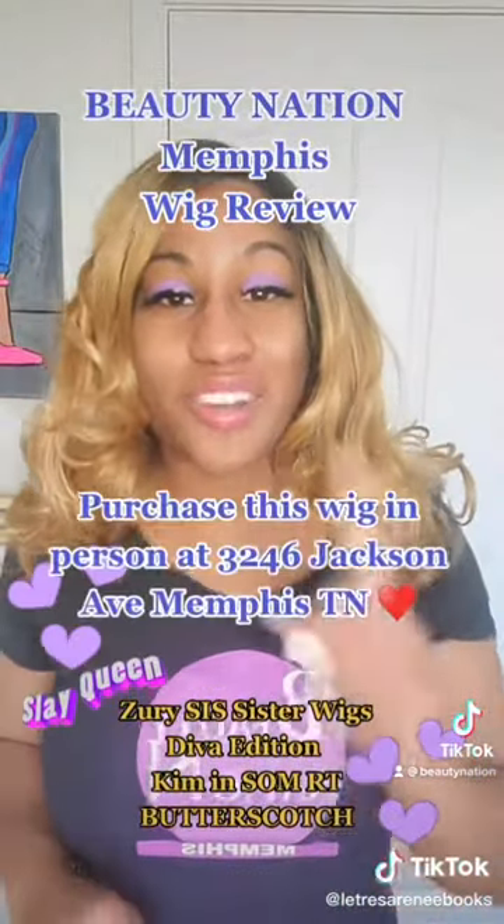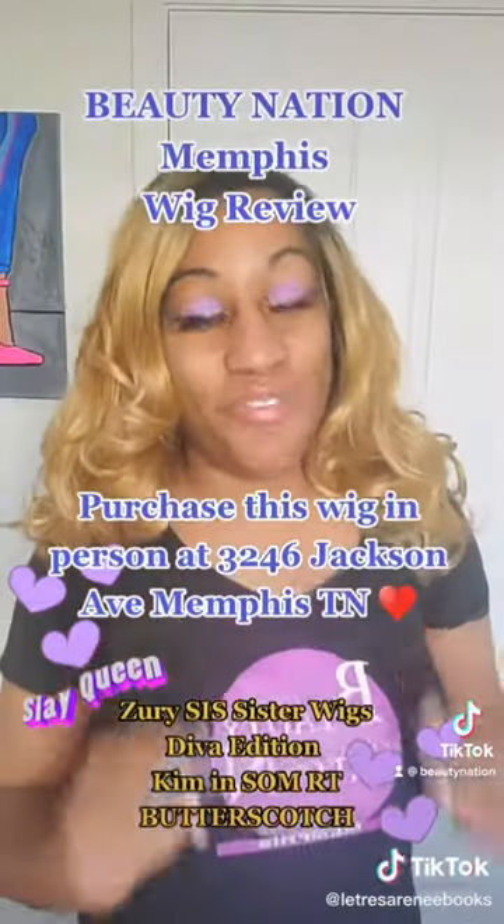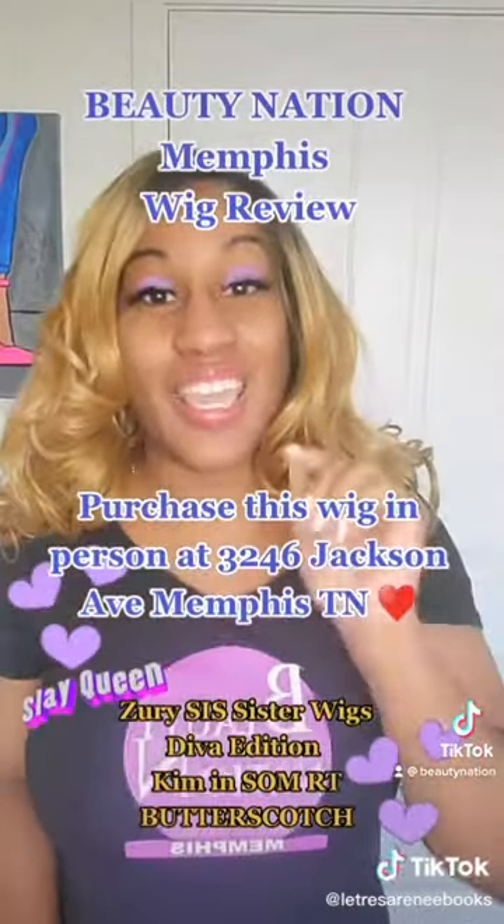You can buy this wig at 3246 Jackson Avenue, Memphis, Tennessee from Beauty Nation Memphis, and online at BeautyNation.com.